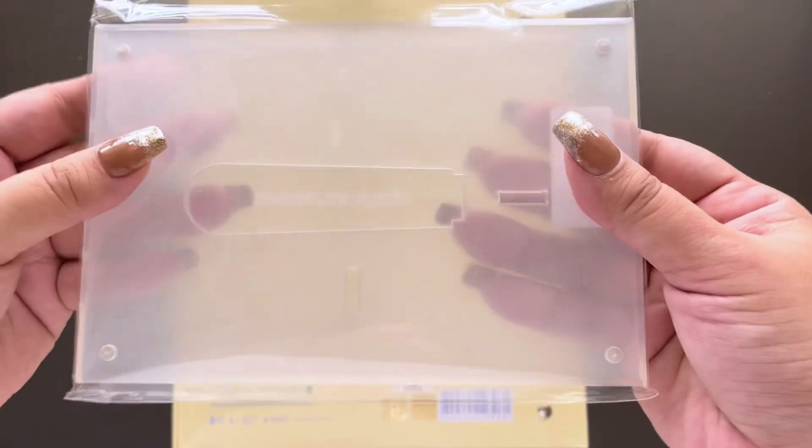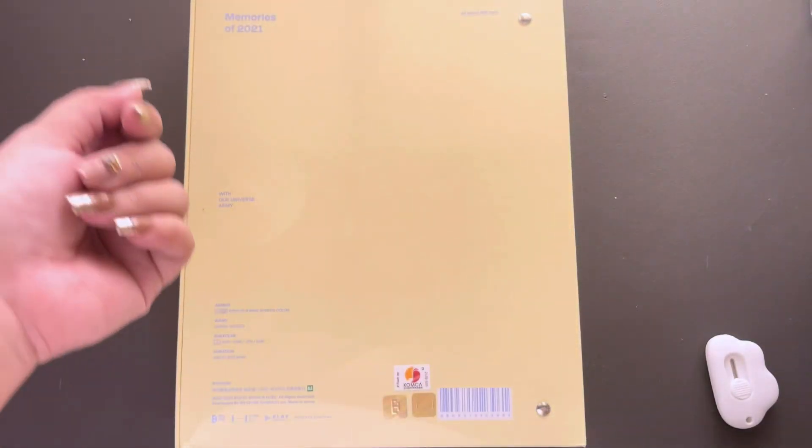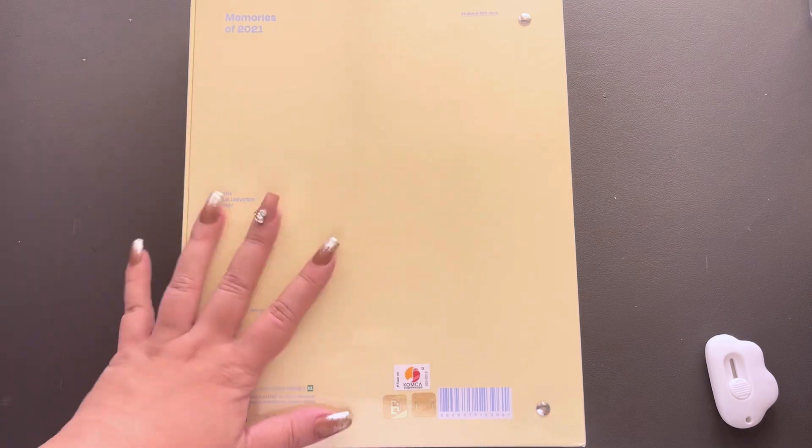And then it comes with an acrylic frame which I never use these acrylic frames. They also did it for like small photo cards and all of that but it's cute. I can see people using that. Now let's just go ahead and unbox this.